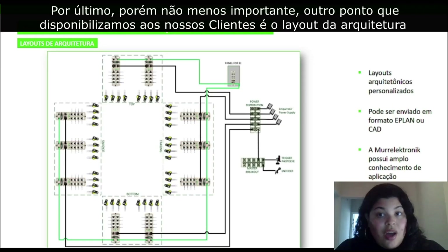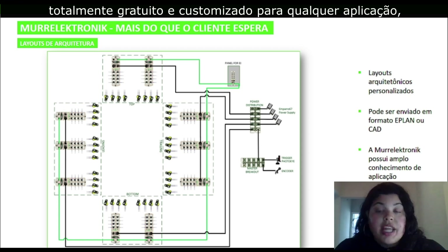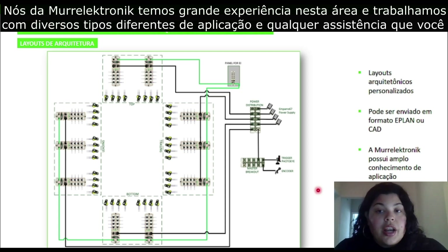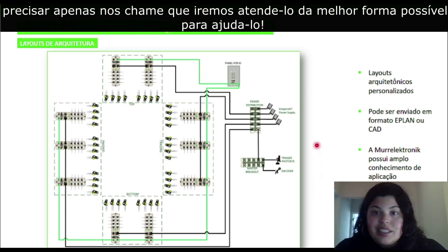Last but not least, another thing we provide our customers is a free architectural layout that is customized to your application. Here's an example we have here. We're able to convert it to an ePlan file or to a CAD file, making it easy for you to implement with your drawings. Murr Electronic has extensive application knowledge and we've done drawings for many different applications. Whatever you need, let us know and we'll be right there to help you. Thank you.